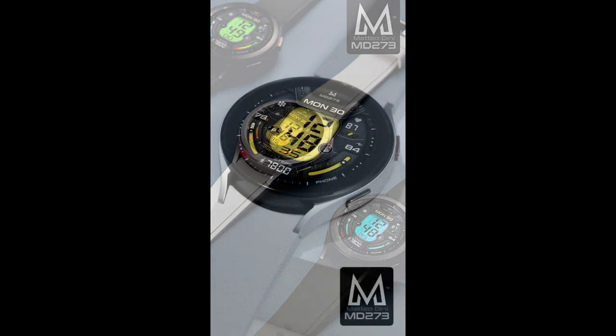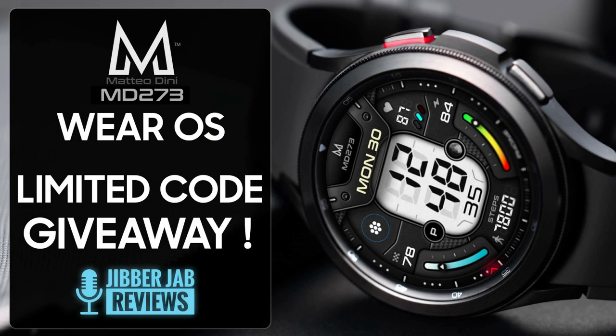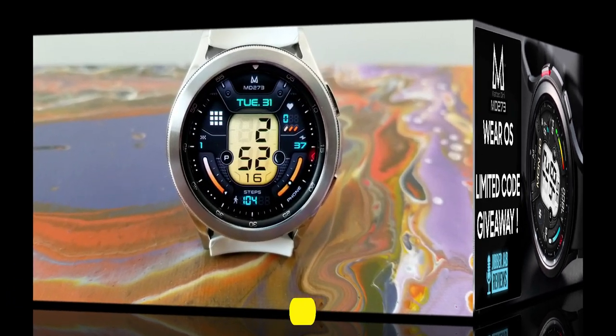This time I only have 20 codes available, so if you want a chance of wearing this one on your device then make sure you leave a comment down below, because that's where I'm going to be randomly selecting the winners from. For now though, let's go have a quick look at what you get in this Dini Design called the MD273.